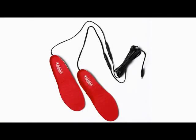The 12-volt heated insole comes complete with a 12-volt battery harness and splitter, and is available now from Venture Heat.